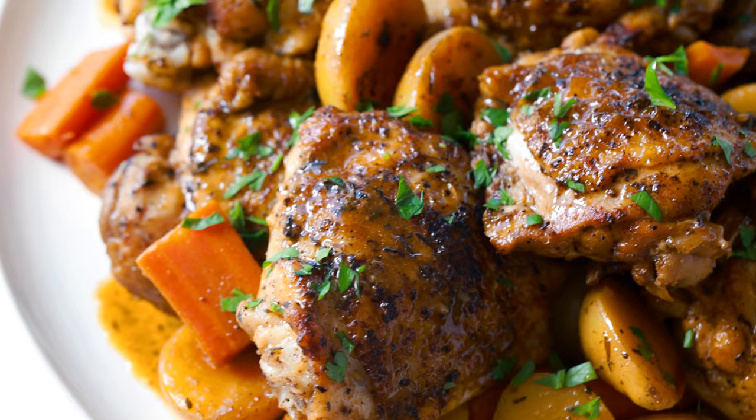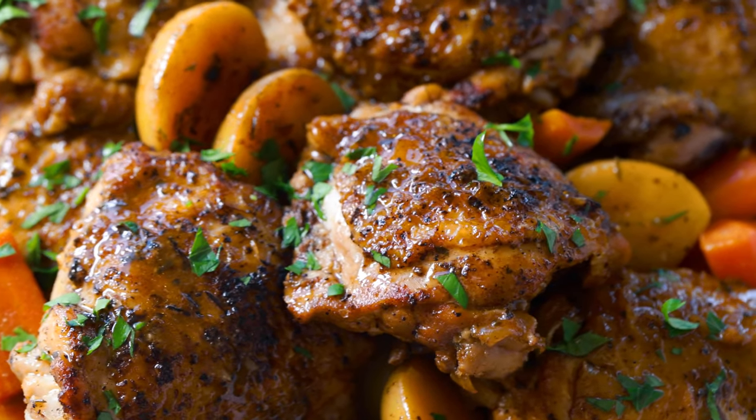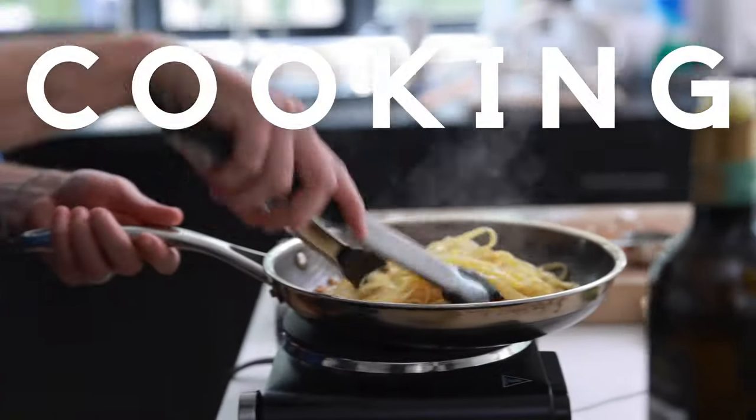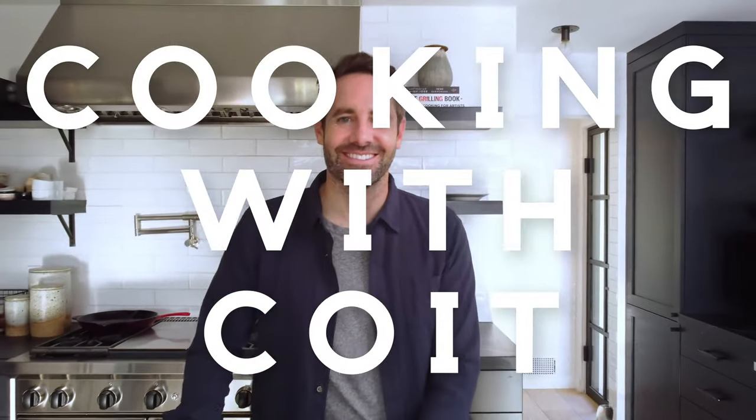This Instant Pot Balsamic Chicken is the perfect Sunday night dinner, and you have everything you need in one pot. I'm Justin from Cooking with Coit. I specialize in clean comfort cooking. If you love this recipe, make sure you hit those like and subscribe buttons. Let's get started.